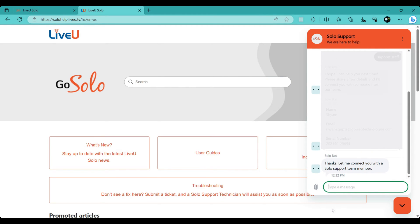Request update help: in the chat, type "I need help to update my Live-view Solo." Provide the Live-view unit serial number to the support assistant when asked for.